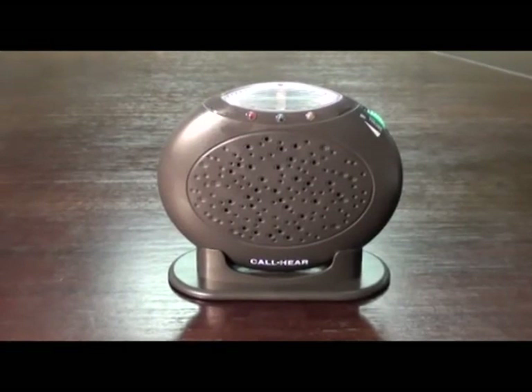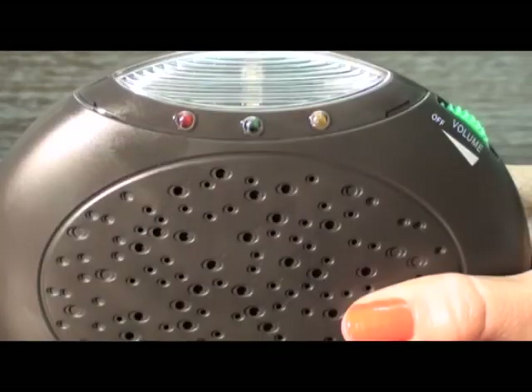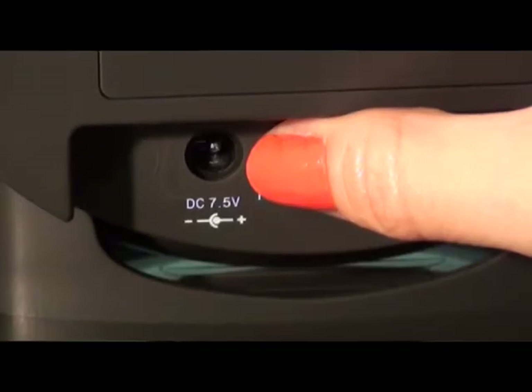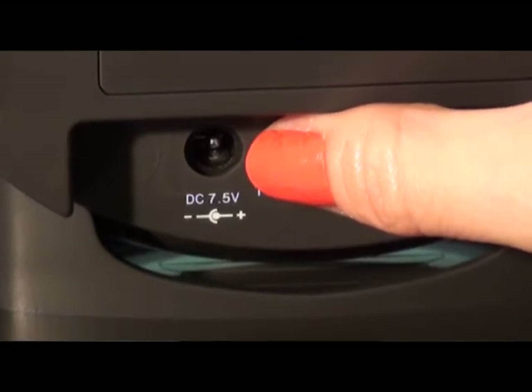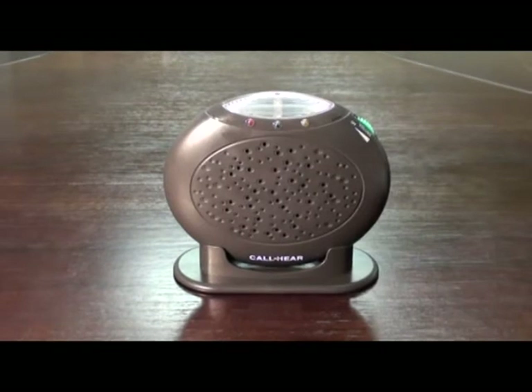Release and press the button until the color you paired in the first place is flashing — in this case the red LED. Now press the pairing button until you hear a beep and all three lights go off. You have now unpaired.